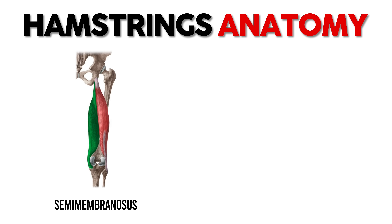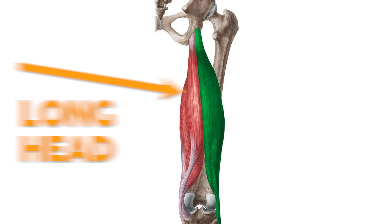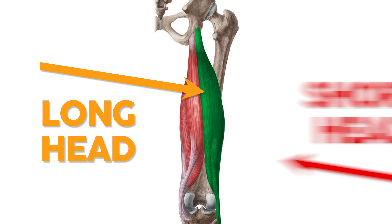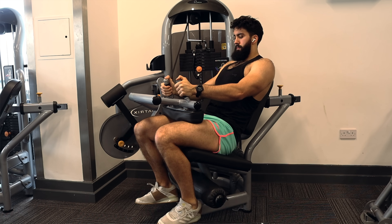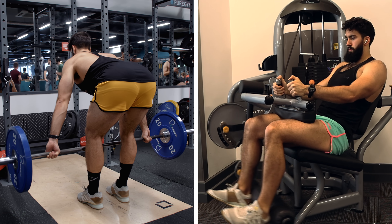The hamstrings are actually composed of four muscle groups: the semimembranosus, the semitendinosus, and the biceps femoris, which can be further subdivided into the long head and the short head of the biceps femoris. That's four. The main roles of the hamstrings are knee flexion, like during a leg curl, and hip extension, like during an RDL.